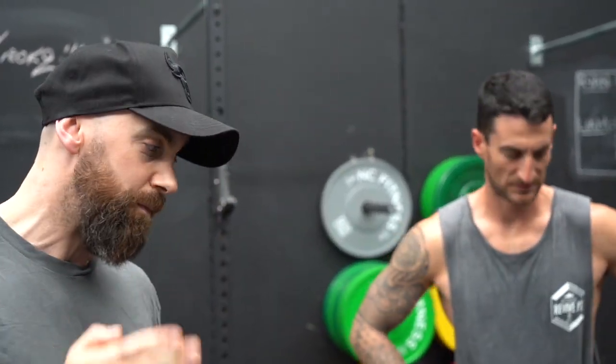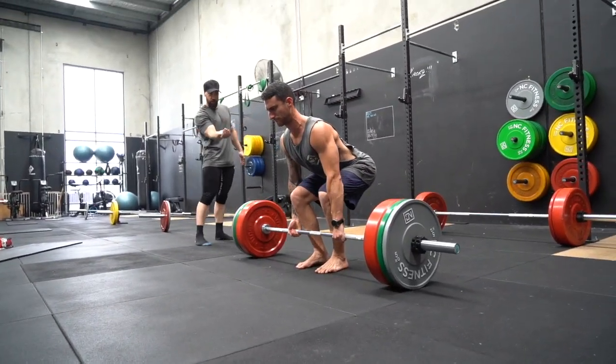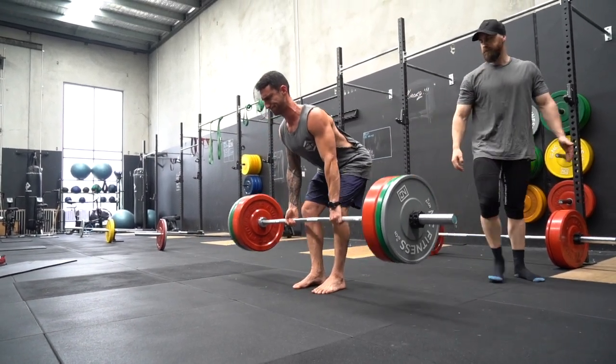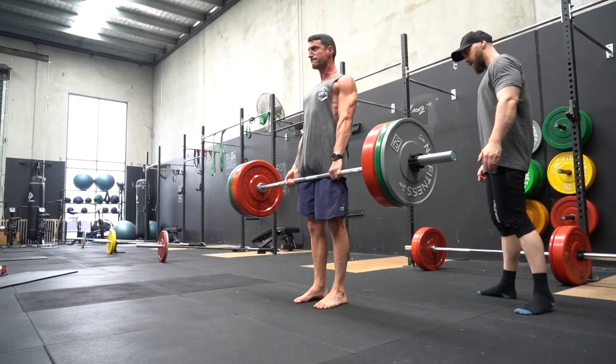In saying that, Liam, take me through a set. There are many different stances you can do — sumo stance, conventional — both are effective. You're lifting heavy weight off the floor and building your body. If you missed our first deadlift video, I'll put a link here. It's a little challenge: who's the fitter dad, Liam or myself? Until then, Fit Dads out. Happy lifting, get your numbers up, enjoy.